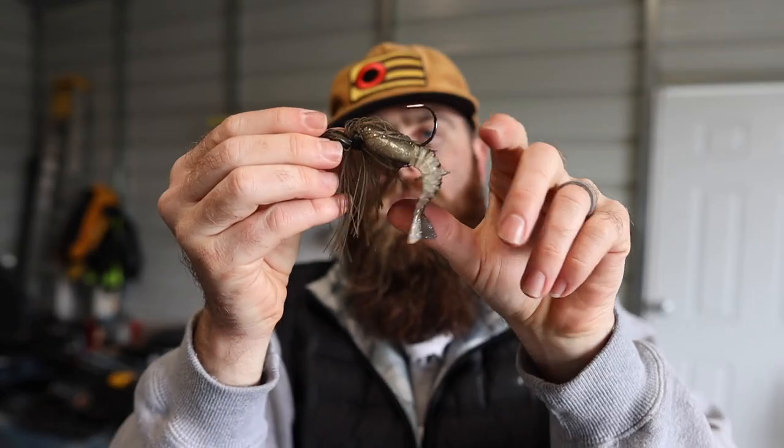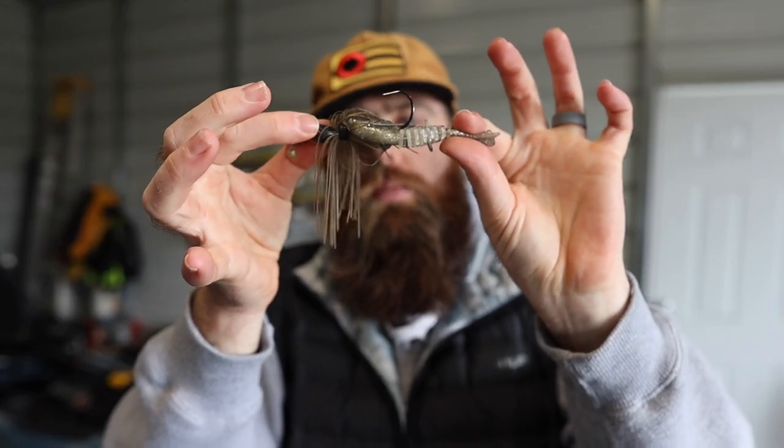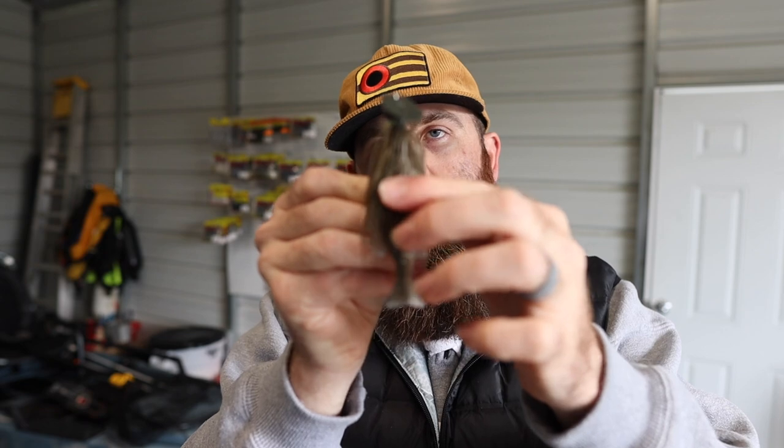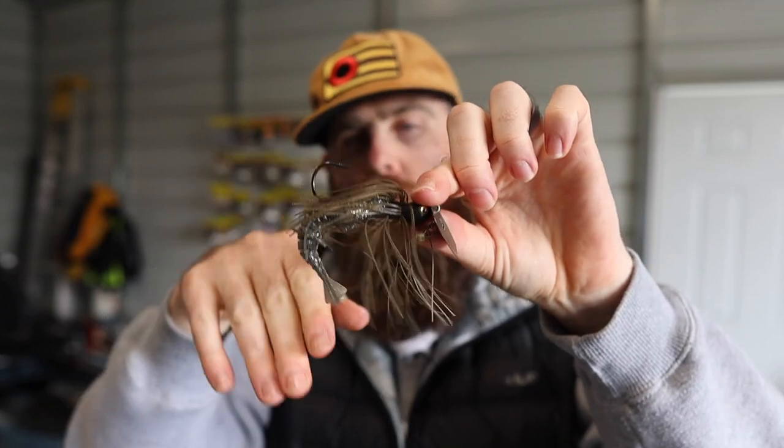Outside of skipping and snag prevention, the flatter profile of that bait makes the bladed jig ride just a little bit higher in the water. If you're fishing really shallow — around brim beds or grass — that broader body grabs a little more water and helps the bladed jig stay higher in the water column.